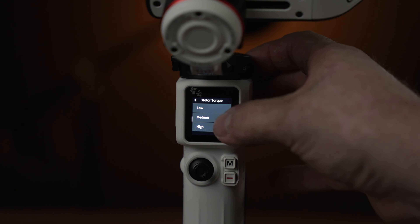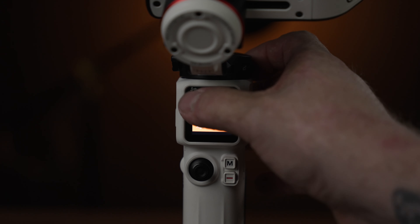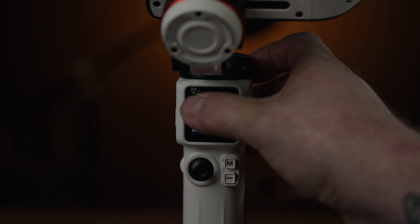Motor torque can be set to low, medium, or high. If you're running a lighter camera, set it to low so the motors don't overcompensate. For heavier setups, set it to high for maximum torque. Smoothness, if set to high, makes gimbal movements slower and less reactive for a more cinematic feel. Follow speed controls how quickly the gimbal responds — I leave mine at medium. Joystick speed controls how fast the joystick turns, which I mostly leave alone.